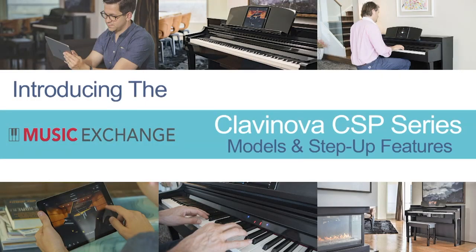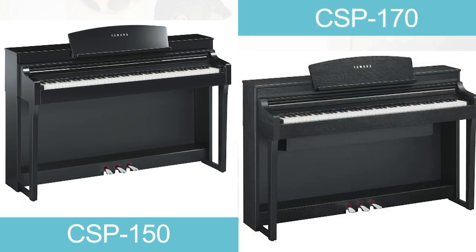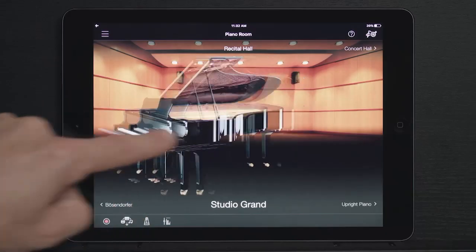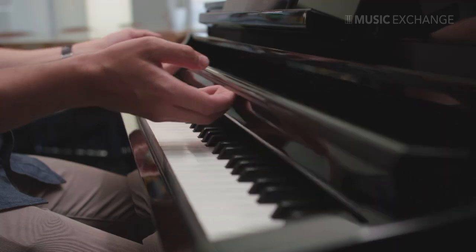This video will showcase the main features found on Yamaha's CSP Clavinovas. There are two models within the series: the CSP-150 and the CSP-170. While the feature set is similar on both models, there are two main differences. The first is the overall sound presence of the piano.